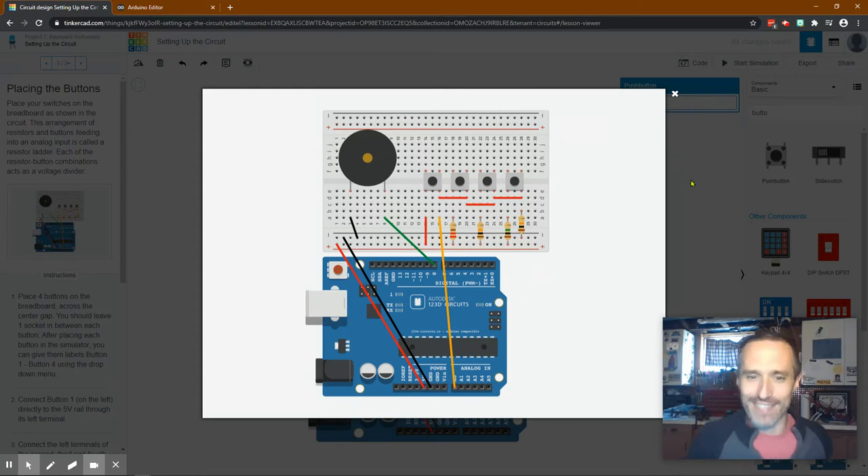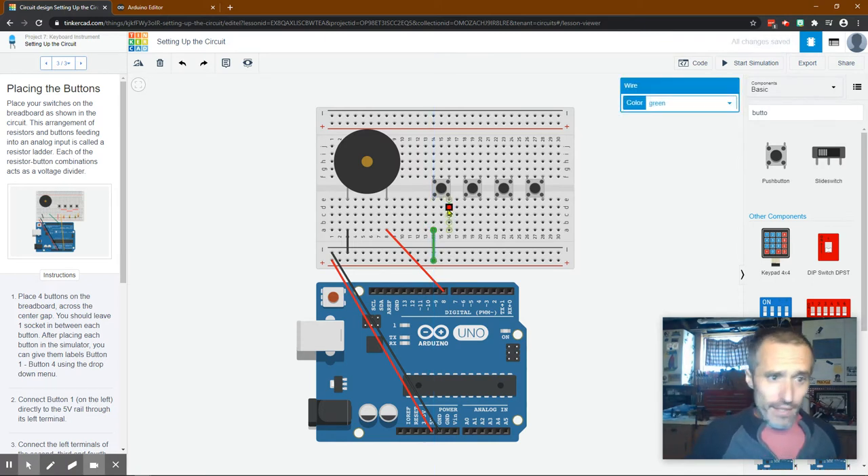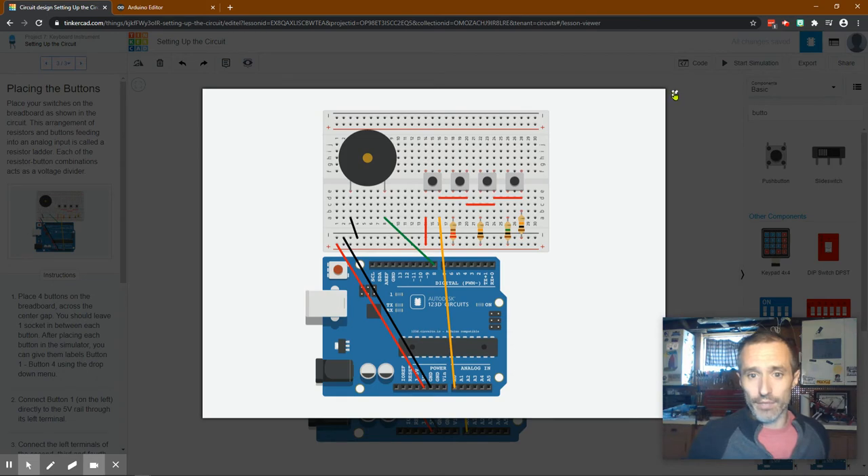I've got the positive running here and these connections going to the right places. I will change the wire colors - positive will be red. If you're setting this up in person and don't have colored wires it doesn't really matter, but it's really nice to keep colors correct especially when things get complicated. Like with my motorcycle wiring diagram, there were so many wires I would have no idea what's going on if they were all the same color. All right, it looks correct.